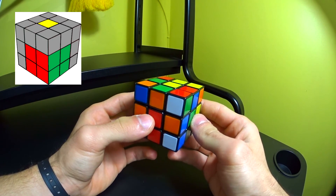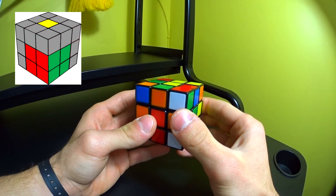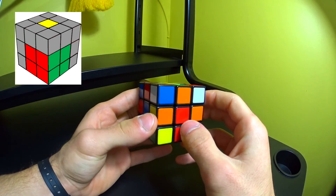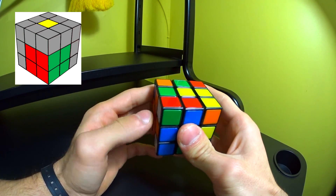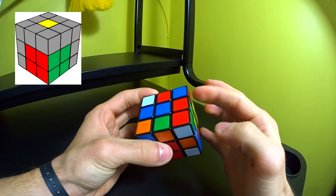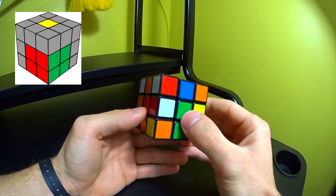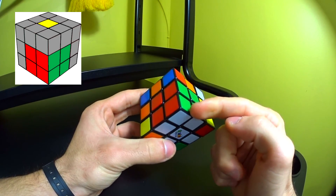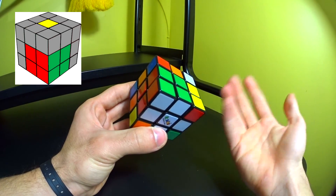What we're basically going to do is find a white corner piece in the top layer, then find its matching side piece. Because this is a green and red corner piece, we have to find a green and red side piece. Once we find the two matching pieces, we pair them up — green with green and red with red. Once we have a pair, we put it into the correct place on the red and green side, completing the first two layers simultaneously.